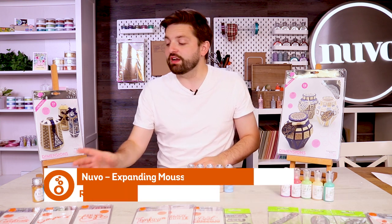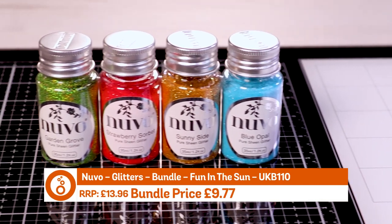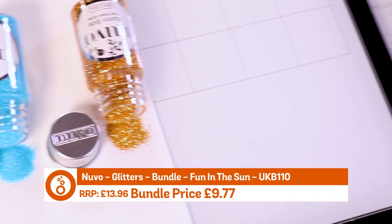Finally we've got a lovely glitter selection in bright colours — a lovely red, green, blue and gold. Really vibrant, lovely colours and that's a nice little bundle there for you.